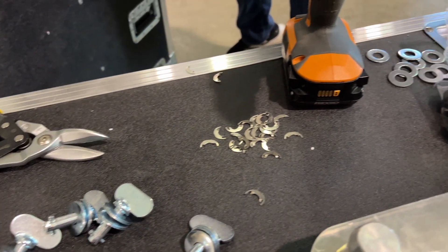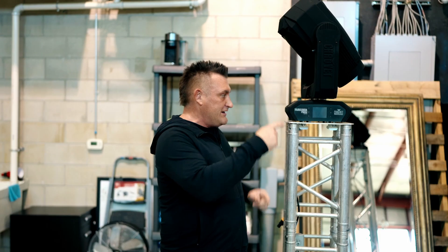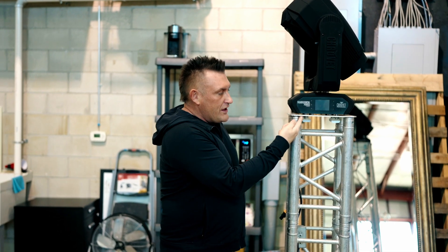It's an important step whenever you're unboxing and bringing new equipment into your portfolio to test it before you start ripping it apart and doing all the modifications needed to use it at your events. After you unpack, the next step is to make sure you have all the components you need. In this case, we had to buy locking bolts that fit this fixture with the base plate attached.